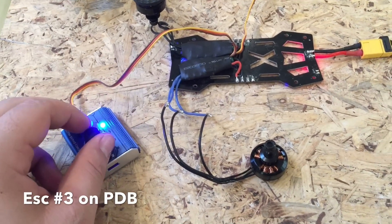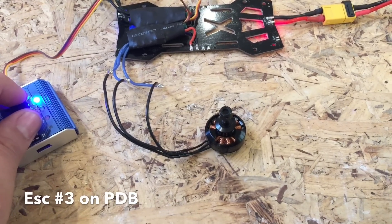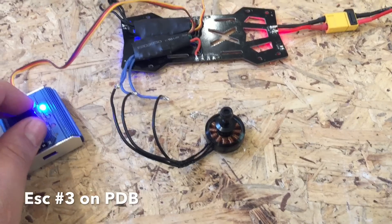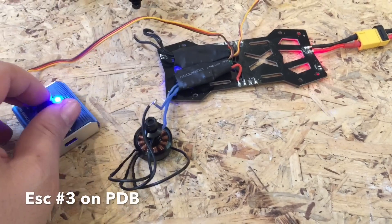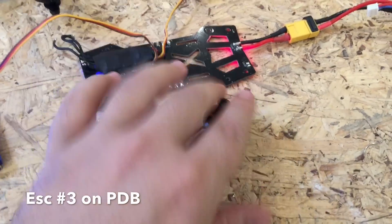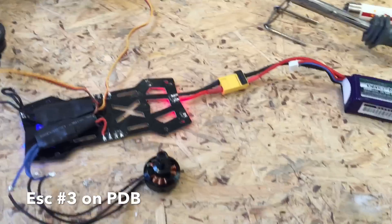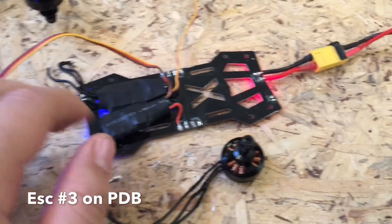We've got it plugged in. That works — it's skipping around a bit since I didn't mount it. So we know the motor works and this particular ESC works.